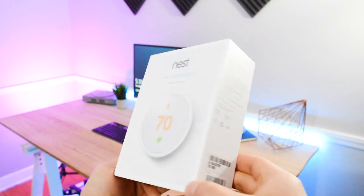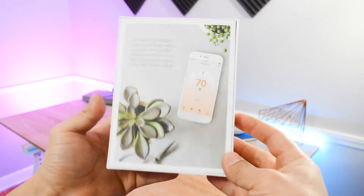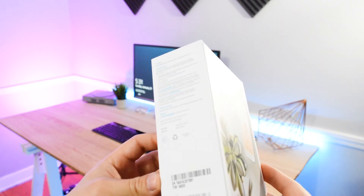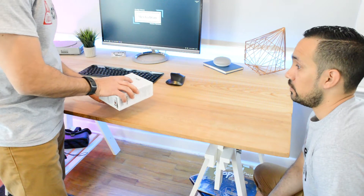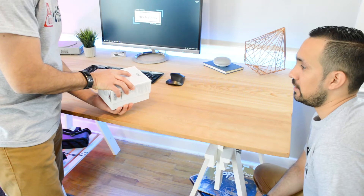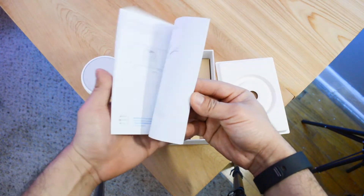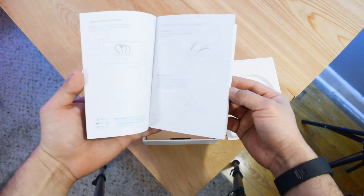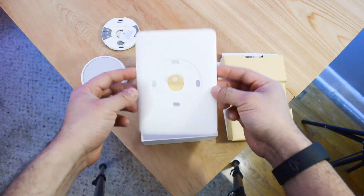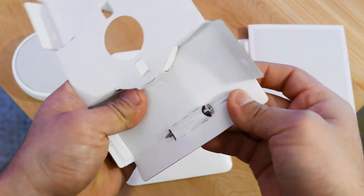The Nest E comes in a nice box with some important information regarding which heating and cooling system it will support and information on where to go to check if your system is compatible. Before purchasing this I would suggest you do that. The unboxing is pretty straightforward and when you pop the box open you will immediately be greeted by the thermostat itself. Next you have some instructions, which I suggest you read, then the base in which all the cables will be plugging into, and last is the backplate. There are some screws in the cardboard portion so don't throw that away, because I almost did.